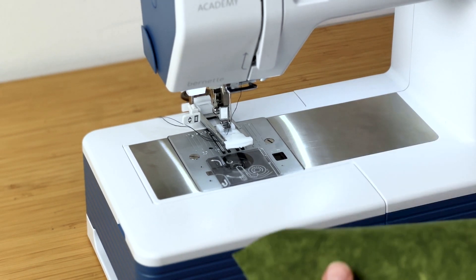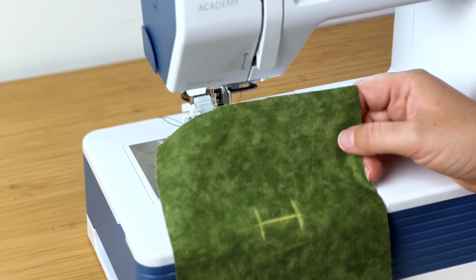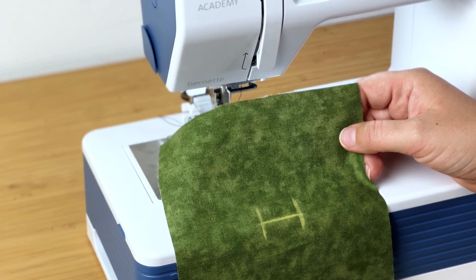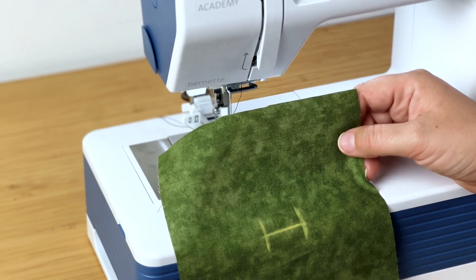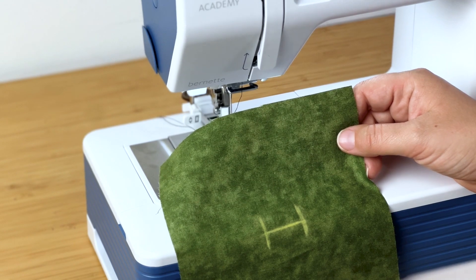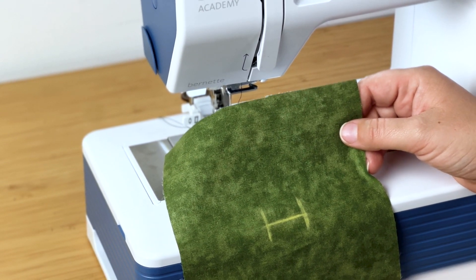Anytime you do a buttonhole, you want to start by doing it on a scrap, because machines can be notoriously finicky when it comes to buttonholes. You want to first run it through, make sure it's threaded right, make sure the settings are correct. And then if you do mess it up, it's not a big problem. So start with a scrap.